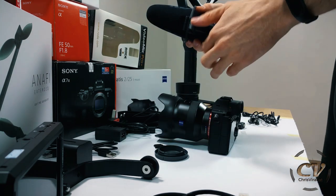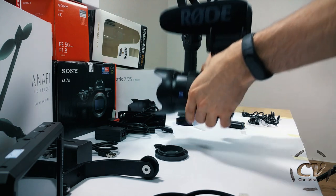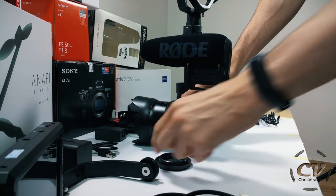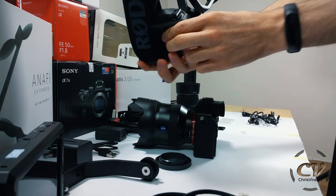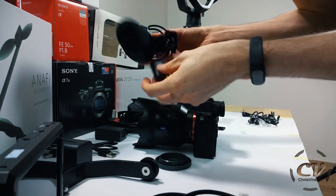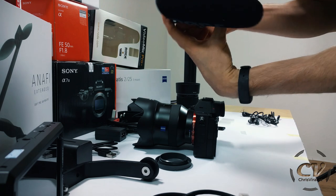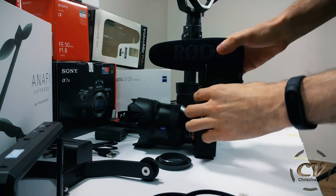Let's try to screw on the Video Mic Pro Plus. I'm not entirely sure if I'll keep the mic on the camera or put it on the gimbal — it's probably best to have it on the camera, but we'll see. I can't figure out where the battery goes. This is obviously the right way but I just — oh my god, I didn't expect I'd have to use so much force.